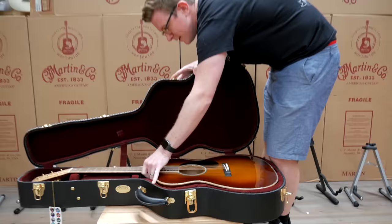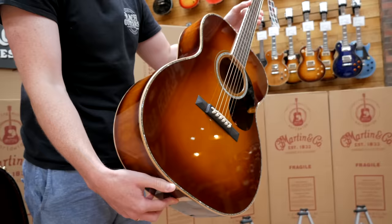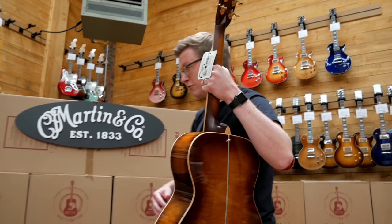Quilted Maple — let's have some quilted maple! Check that out — amber tone finish. That's stunning, absolutely beautiful with that headplate.